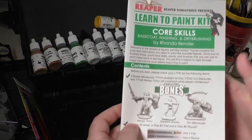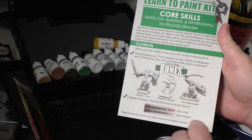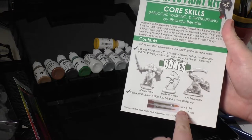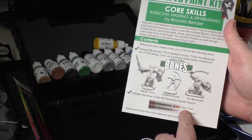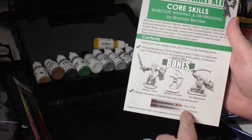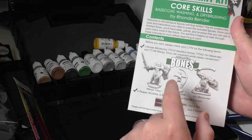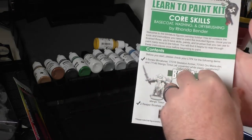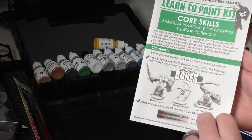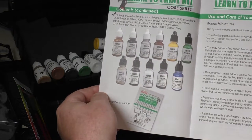Then there's the instruction booklet, which is really awesome. It gives you the brush dimensions — a flat two and a standard zero. As the brush number goes up the bristles are fatter or bigger; you can also go to double zero, triple zero, five zero, six zero, which get progressively smaller. Ronda Bender is an amazing painter and her insights in this book are fantastic. It also shows all the colors you get in the kit.